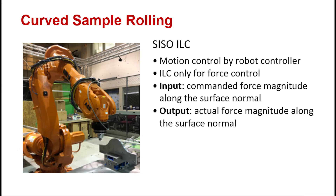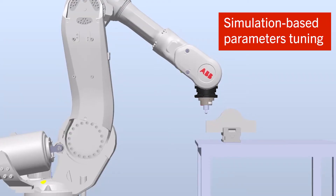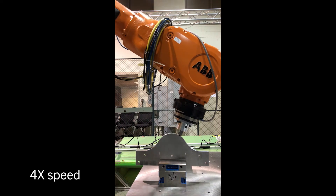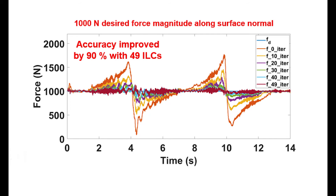We've also extended from rolling on a flat sample to a curved sample with known geometry. We implemented a single-input, single-output control system where the motion control uses the robot controller and ILC addresses force control in the surface normal direction.